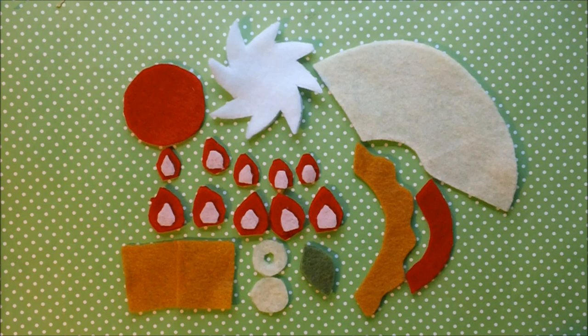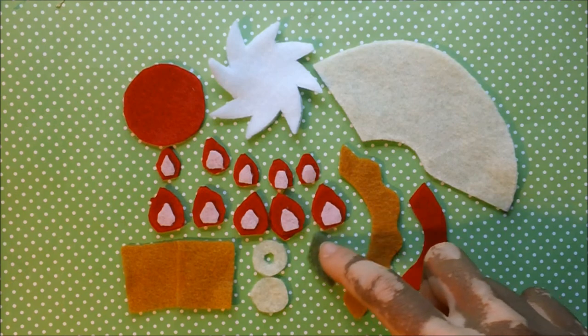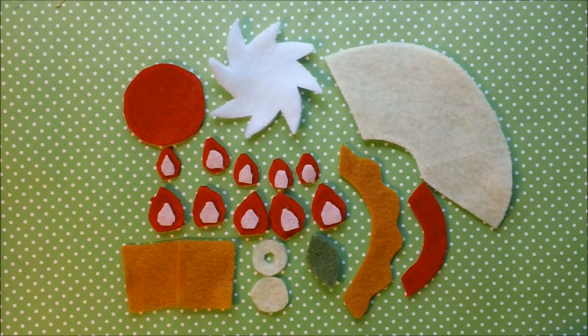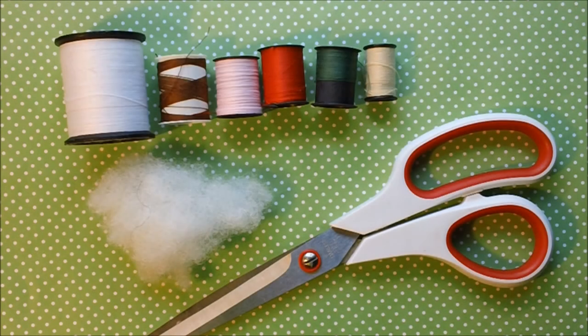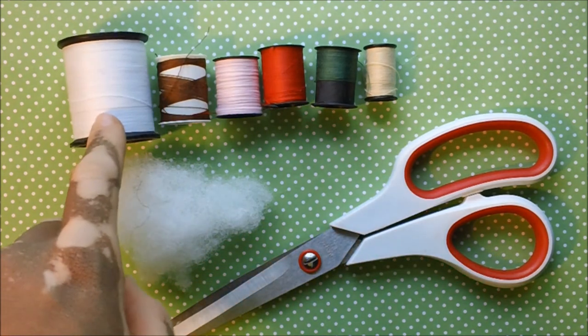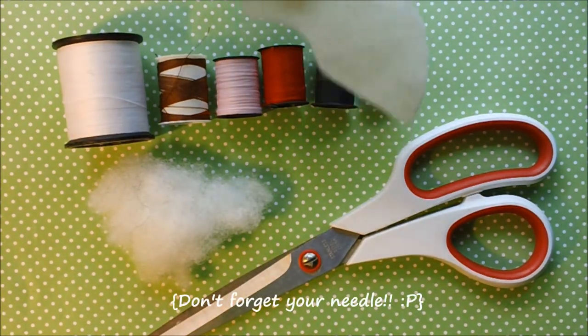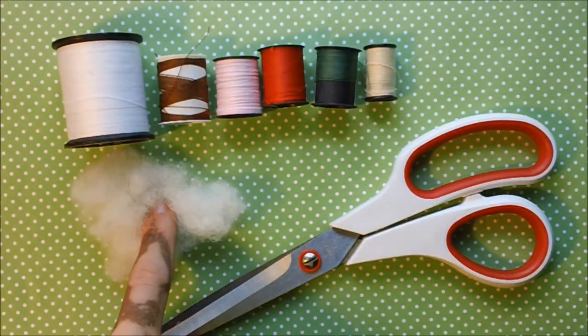The predominant colors for mine are going to be red, pink, this kind of tan color, more red, of course green, and I'm actually making my cup cream and my whipped cream white. The colors correspond to the ones I chose for my strawberry Parfait. If you're doing a kiwi one, you can always switch out my red for green and the pink for yellow. We have white, brown, pink, red, green, and this cream that matches my Parfait. Then we have stuffing and scissors.